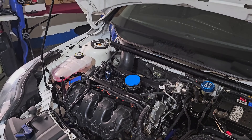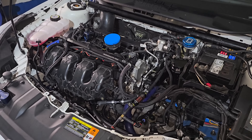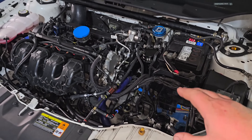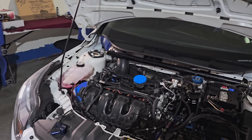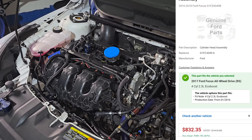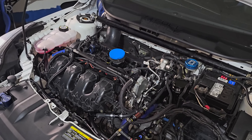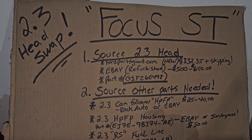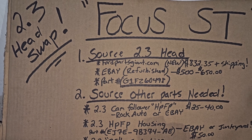Welcome back to the channel. Today we're going to talk about a 2.3 RS head swap on the Focus ST only. This is going to regard using the ST and an ST ECU. This has nothing to do with an RS or anything else. It's going to be the ST cylinder block or a Mazda Speed 3 block. Generally we're going to be talking about the ST block for now and what you need to do to make this work.